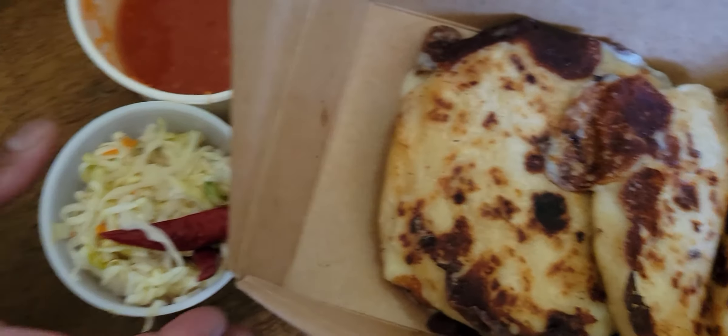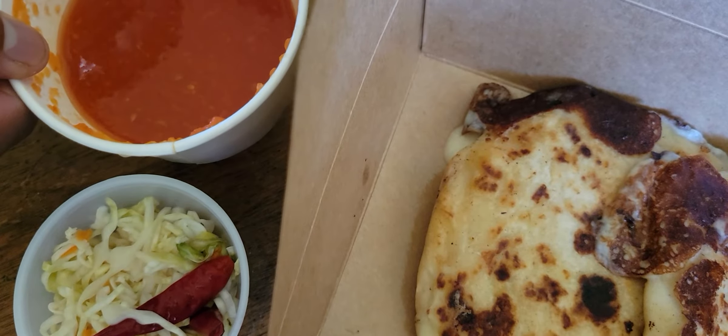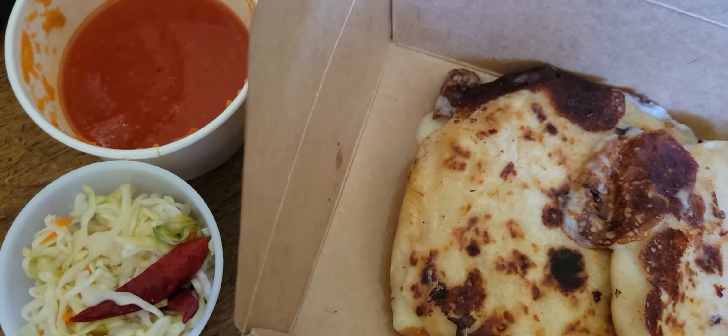Y otra cosa que viene con ellas — hacen estas como garnish. Este es repollo curtido con vinagre. Y hacen salsa de tomate para poner encima de las pupusas. Estan bien ricos. Espero que les guste este video. Que aprovecho.